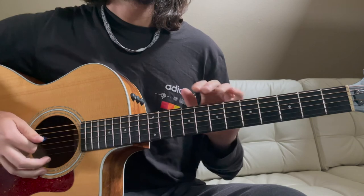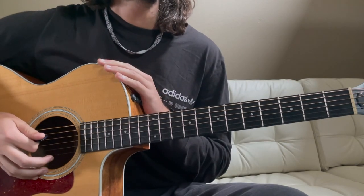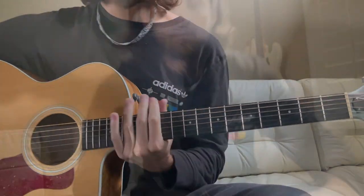And that's it — that is how you play the entire song Imagine by John Lennon. Thank you guys for watching, I hope this helped you. If it did, make sure to give me a thumbs up and a subscribe, and check out the music I'm making if you'd like to support me. Thank you all, have a great rest of the day.